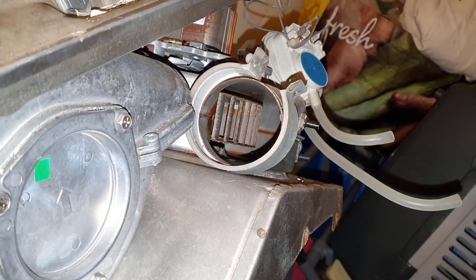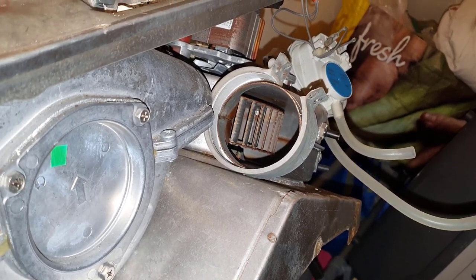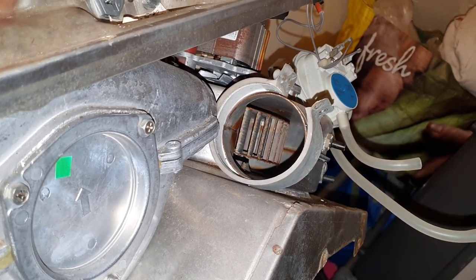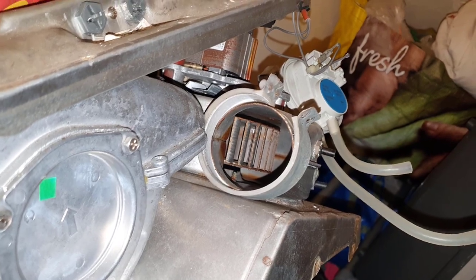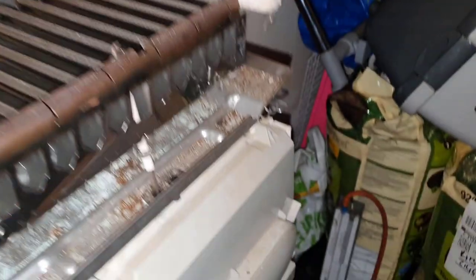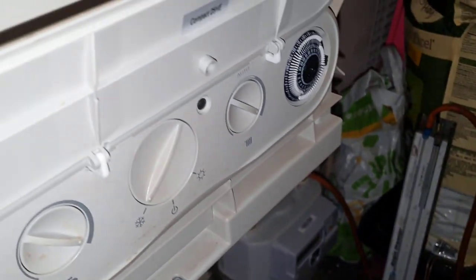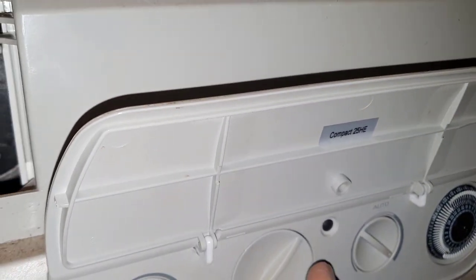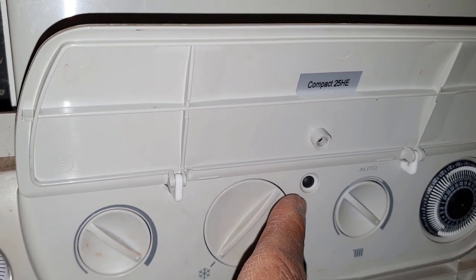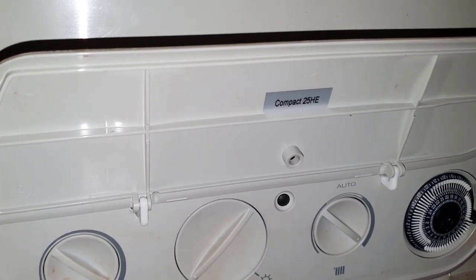Mohammed asks: how does the customer notice that something's wrong with the fan venturi? Well, as far as the customer is concerned, the boiler won't be working — it'll probably go red light. Down on the front panel you've got an LED that'll go red, so as far as they're concerned they'll see that red light on and it's not working. That's their symptom.